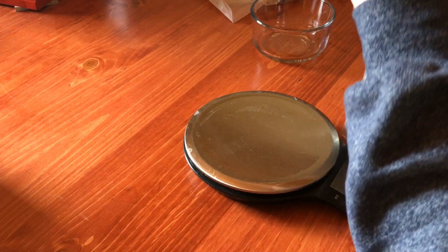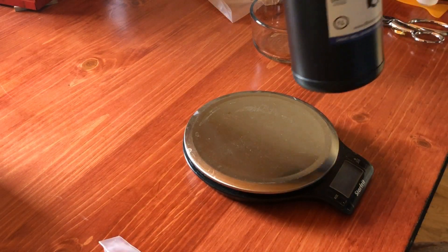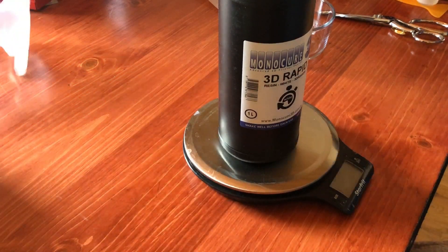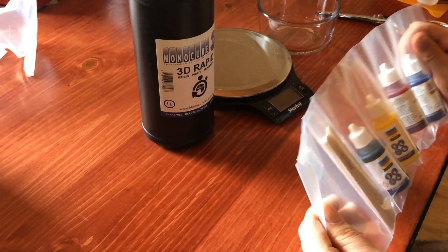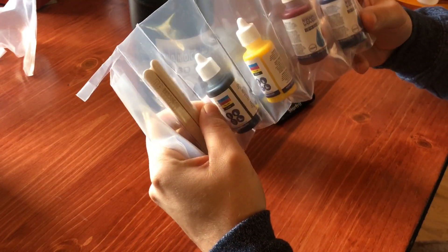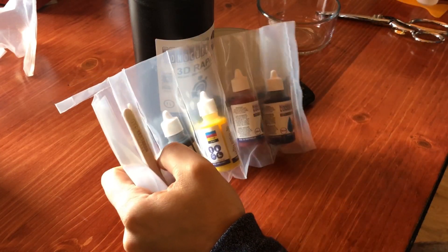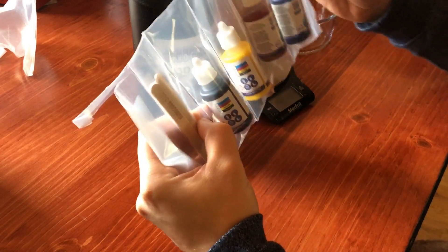This particular one is Monocure 3D Rapid White. We're using white because we're actually going to be changing the color. This is something that maybe you've run into once or twice in your 3D printing — like you didn't see a color that you liked. So this is a CMYK kit, just like printer ink. Basically you can just add the colors and make whatever you want. Now there is a limit to how much you can add and I don't really know what that limit is yet.